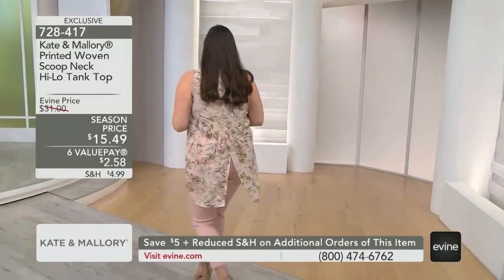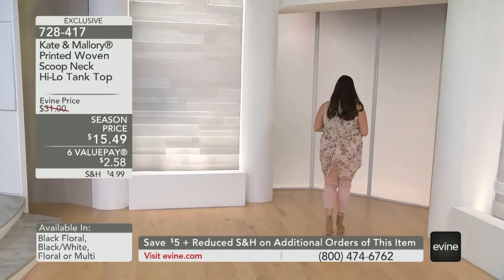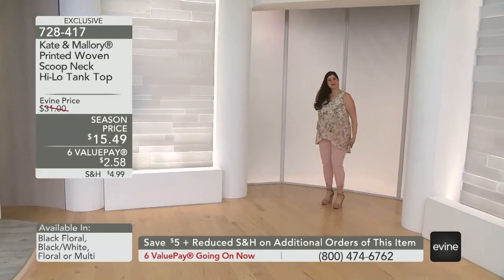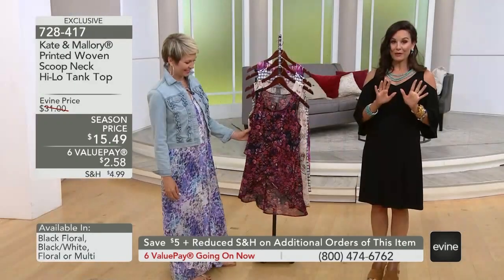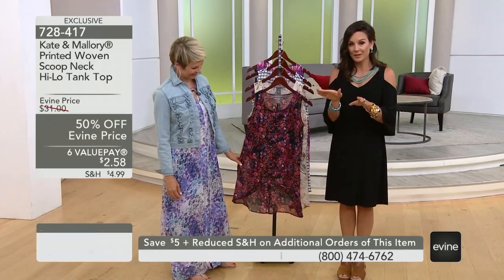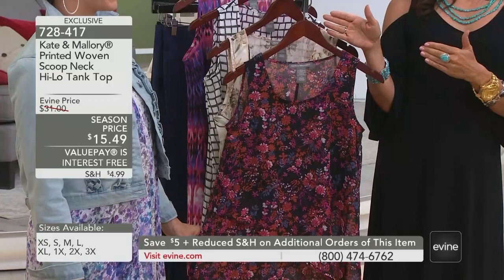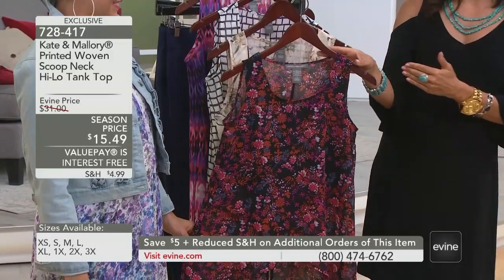You would never look at the beautiful Jamie, who is also known as Snow White around here for that perfect complexion, and think her top was $10.49. Never. But you can have it for $10.49 if it's your second, your third, or your fourth. Your first is $15.49. We've never done this low price before — it is only good during this event while quantities remain. It's 728-417.